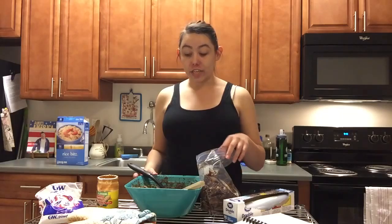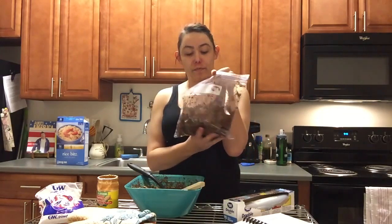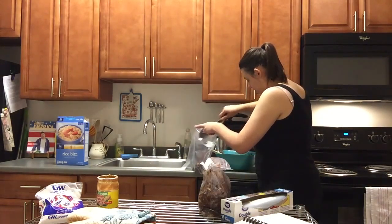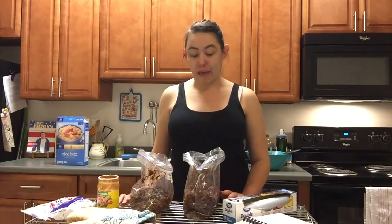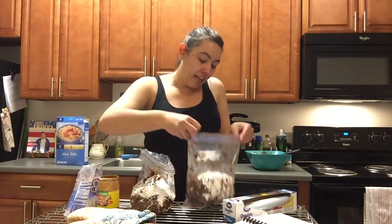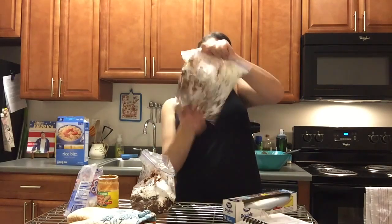Now that you're done stirring you're going to divide up the Chex Mix into two different Ziploc bags so that you can pour all the powdered sugar in and then shake it up. Now that you've divided your Chex Mix into two different bags, open up the powdered sugar and pour it into each one. Take your Ziploc bag, shut it, and shake.